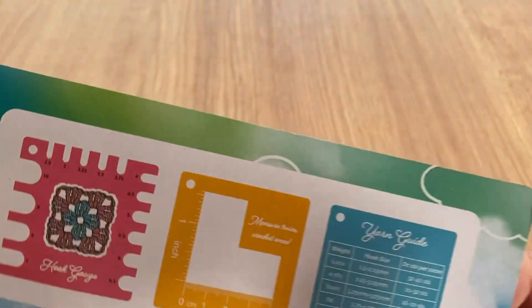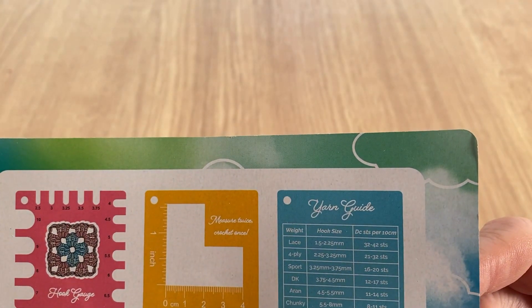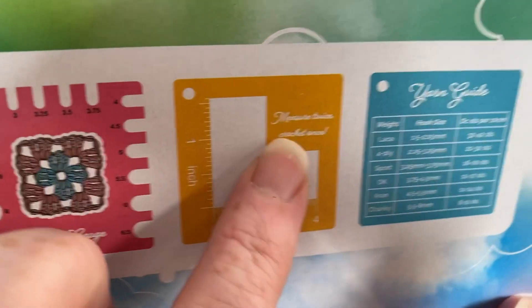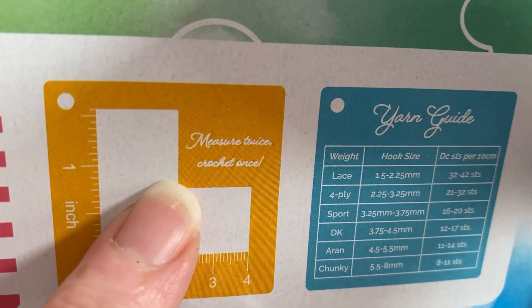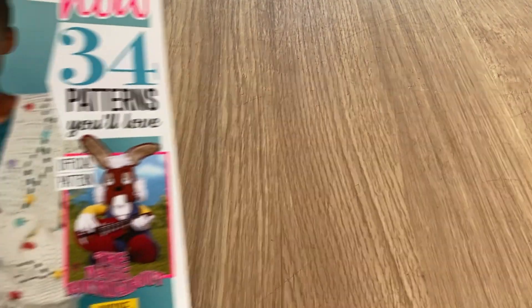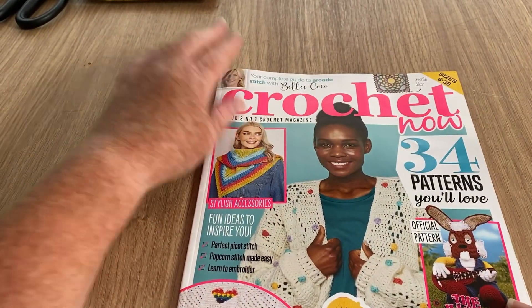So it's a hook guide and I can't read it — it's too slanted. There's a yarn guide as well, but the yellow on white is hard to read. It might say 'measure' — you can probably read it because it shows up bigger for you, so hopefully you can tell me what it says.